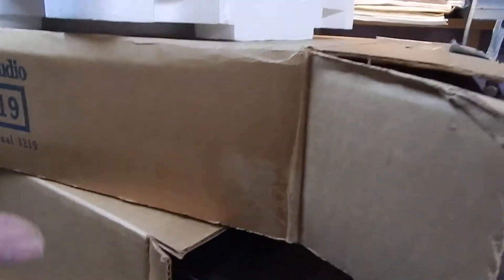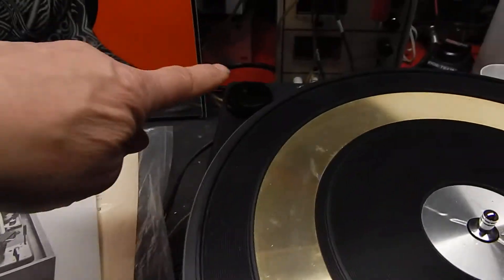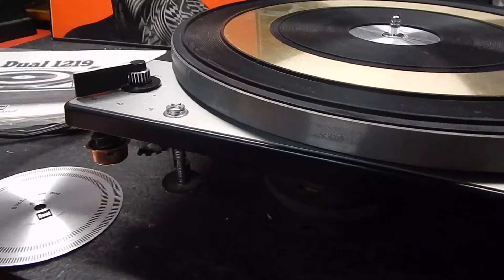You can receive the original box for the turntable, the box and stuff for the dust cover, and the box for the wooden base. All your styrofoam and all your cardboard inserts are all there and original. You also receive the original manual and came with all the paperwork.